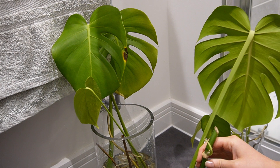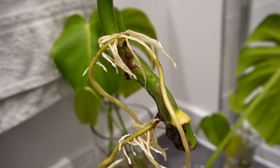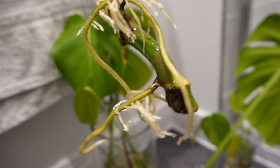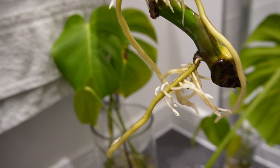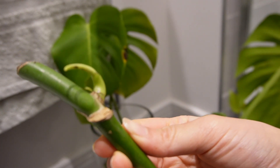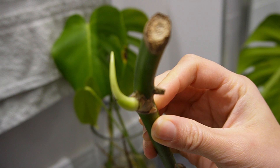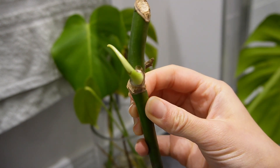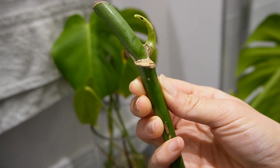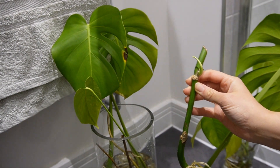Now we can see more of the roots and they're still growing really really strong. There's a lot of spidering on this one so it should be ready to be potted up soon. And this is the new shoot that is growing here — I'm not sure what it will grow into, potentially a leaf, which I assume it will be, or it could be a stem. We'll see in a couple of weeks.